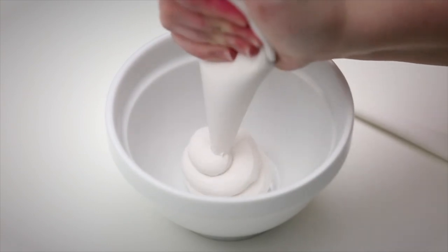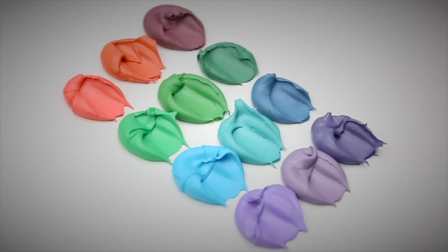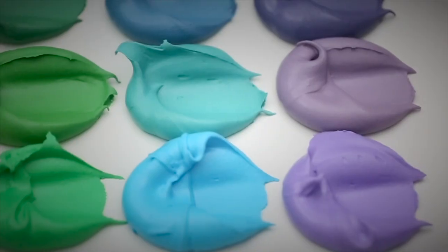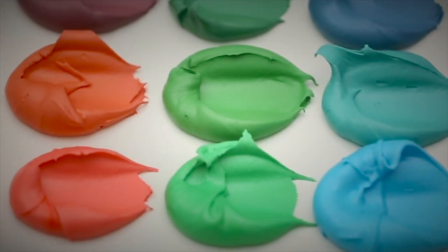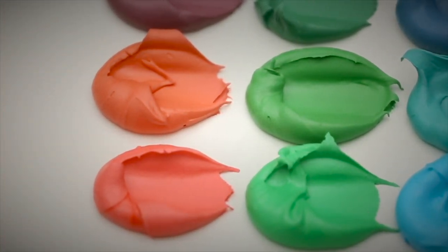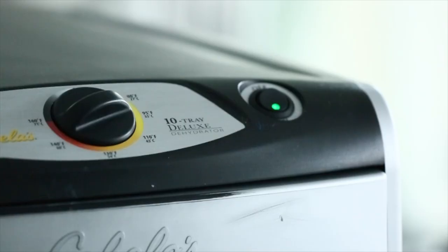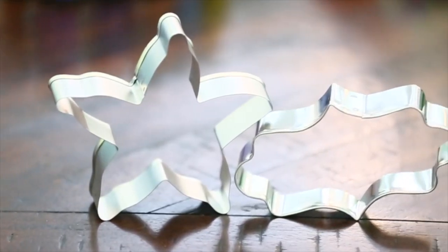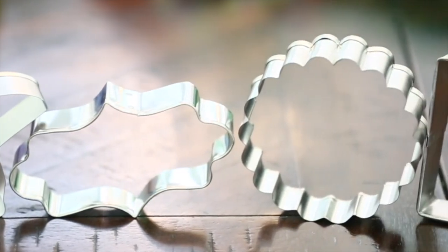When you make mistakes, that's what forces you to learn how to make that part better. Your black isn't black enough, your red isn't red enough — so you start researching better colors. You want your icing to dry faster, or you wonder how people avoid craters or color bleed — and then you start researching those specific things. I feel like that's really important, and it's not all about the tools.